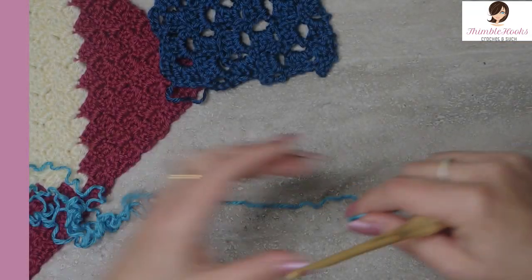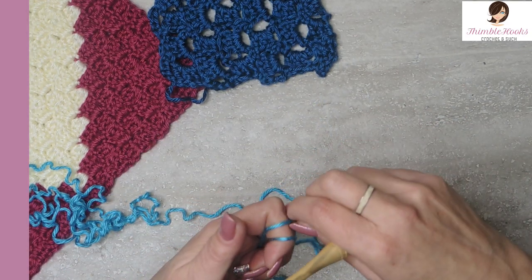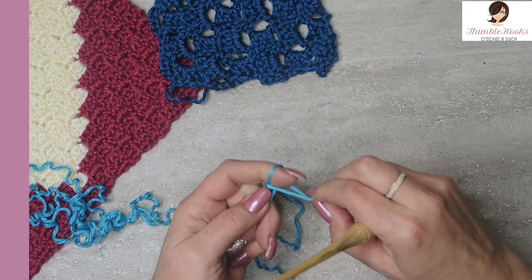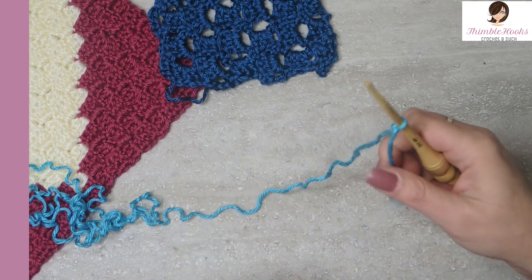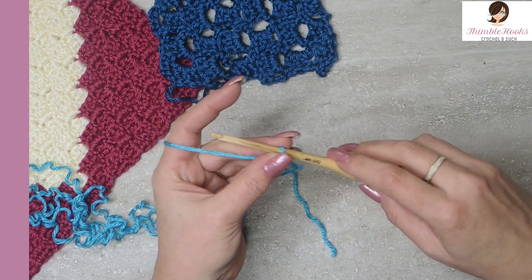If you're familiar with C to C, the only difference at all with any of these versions is just how many chains you're using. We're going to start out with a slip stitch. I have Caron Simply Soft today and the corresponding hook — this is a five millimeter.